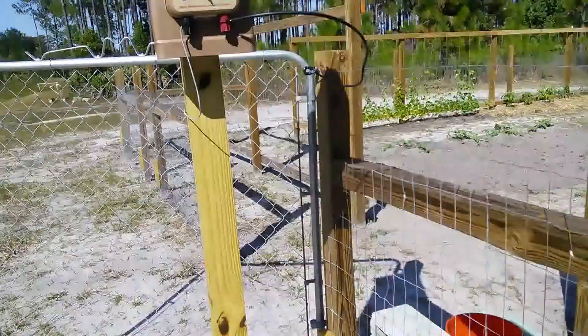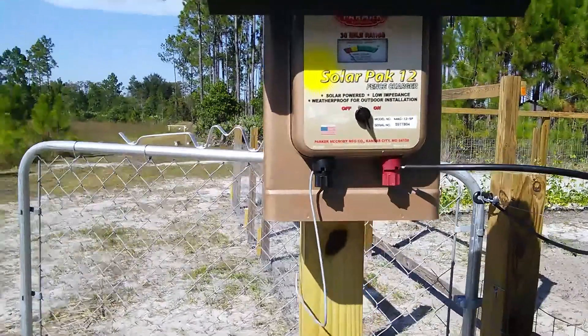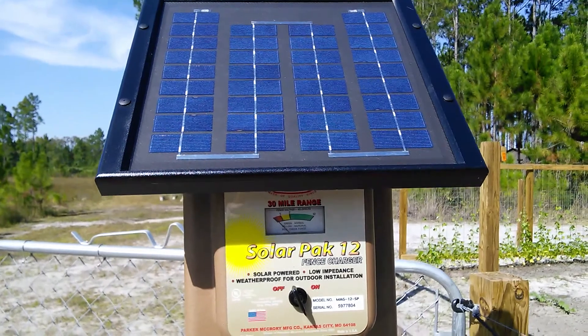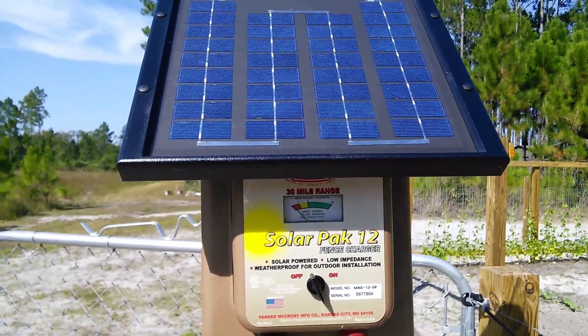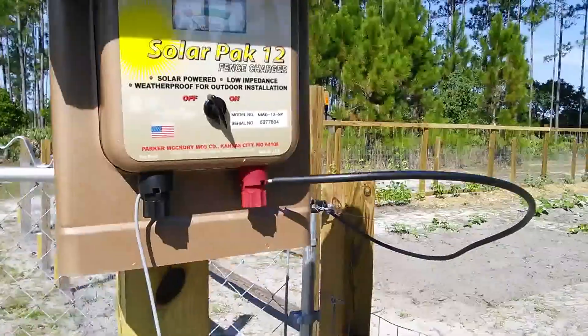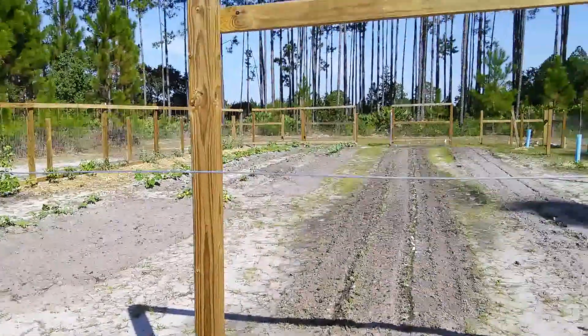I've got a solar charger here — it's a 30-mile charger, which should be more than enough. It is solar and it's putting out about 6,000 volts, so my tester tells me you don't really want to touch it.